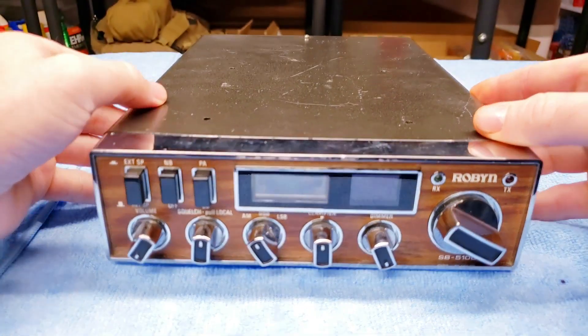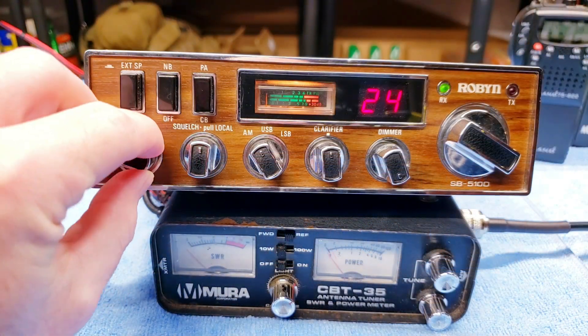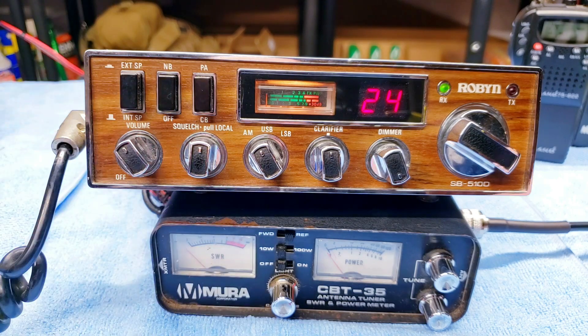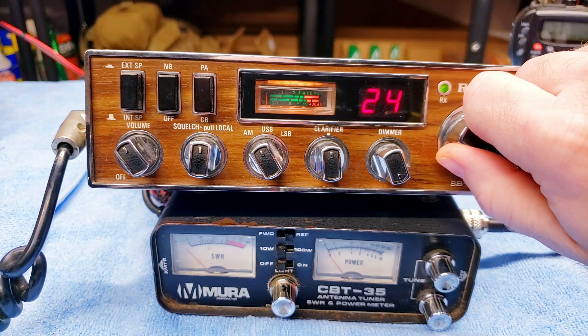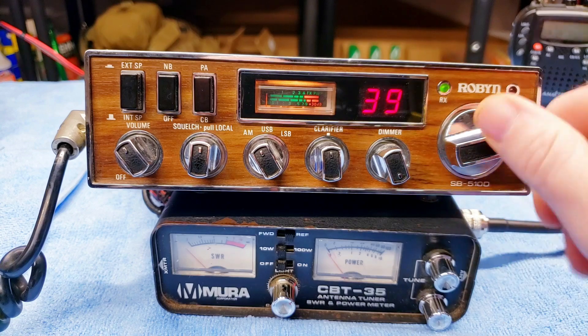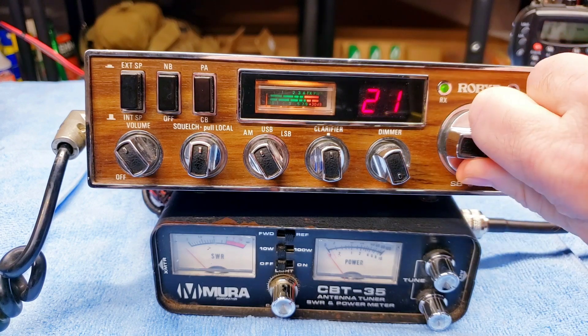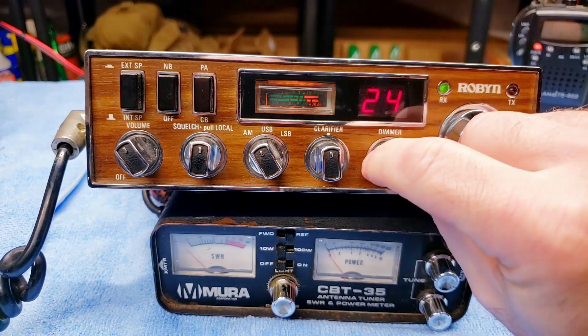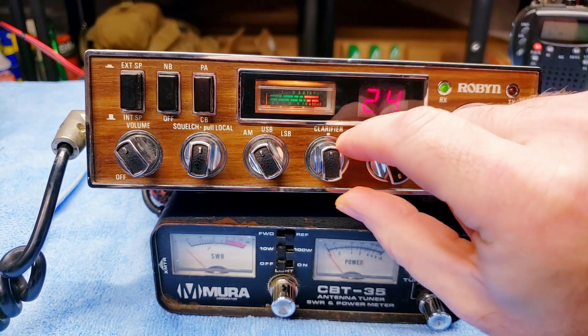Let's put some power on this radio, turn the volume up a little bit. We're going into a dummy load, so it's probably not going to pick up anything except for my little handheld nearby with no antenna — just so we're not putting out spurious emissions. Going through the channel changer, the LCD display looks good — none of the numbers are out or anything like that.